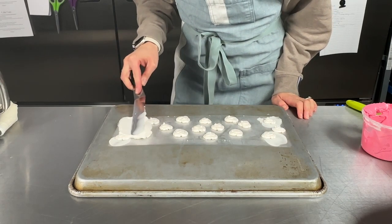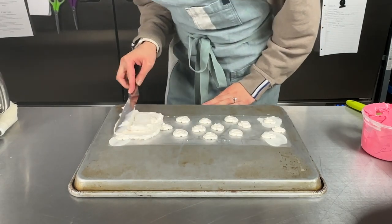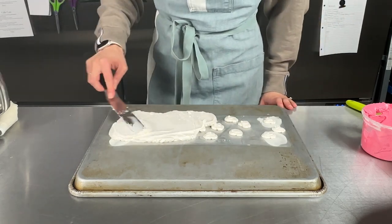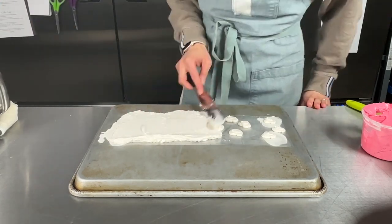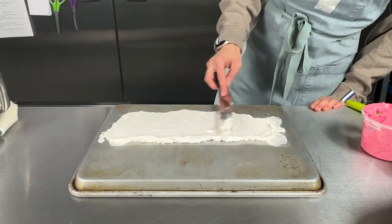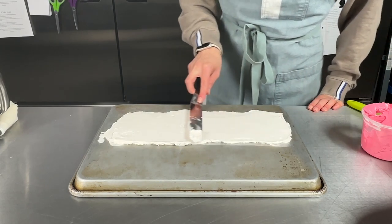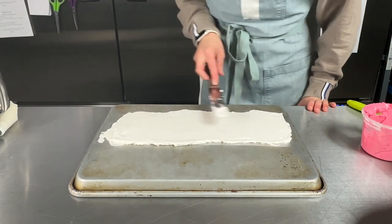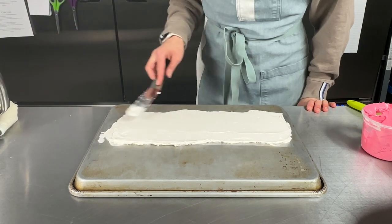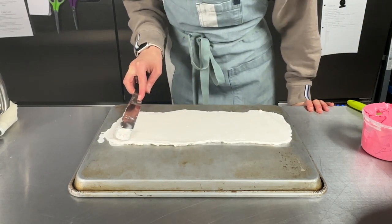Now I take my white buttercream and just start filling in the rest of it. Don't be worried about going over the edges — that is fine. I am adding quite a thick layer of buttercream because it's going to be much easier when we're adding it onto the cake if it's thicker rather than thinner. Now I'm just flattening it as best I can.